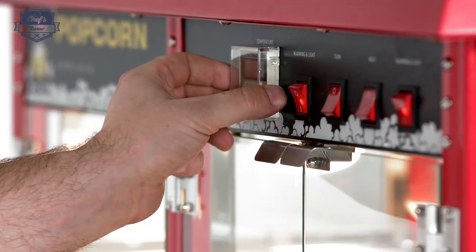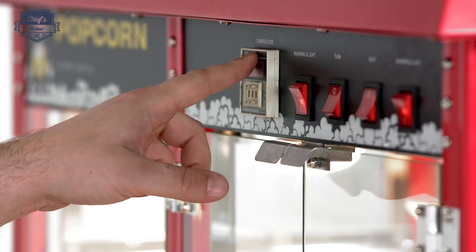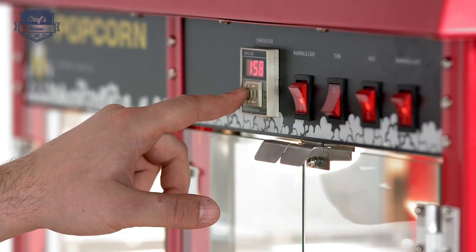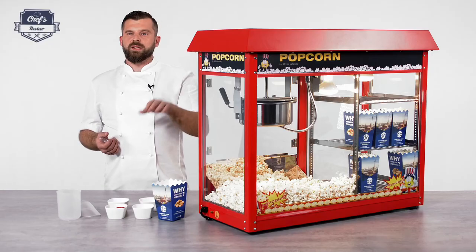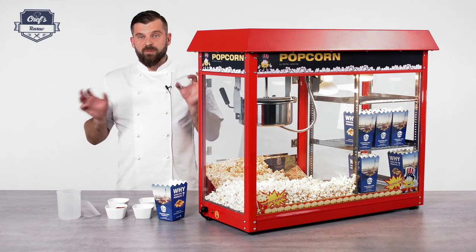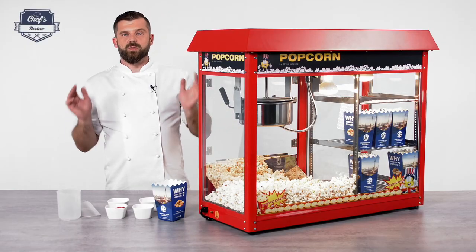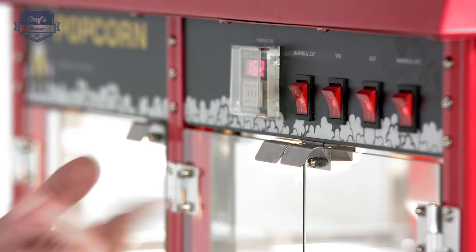That brings me to another really cool feature: there's a temperature thermostat on the temperature gauge where you can set the service temperature for your pot. When you turn the heating on, you can set it to 180 degrees so the oil won't burn. Once it reaches 180 degrees it will stop and hold the temperature. To stop you from fiddling with it there's a plastic cap that goes on top — you set the temperature once and it holds the whole time.